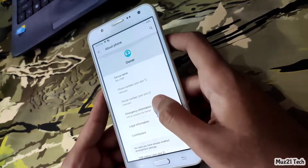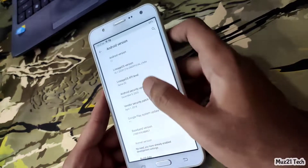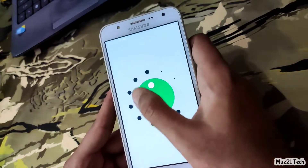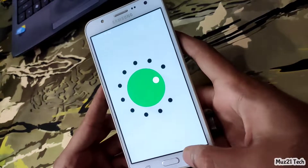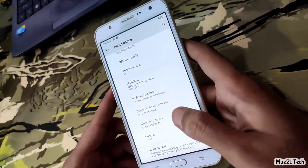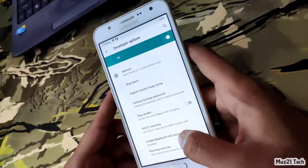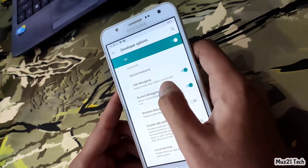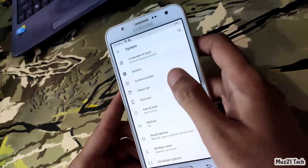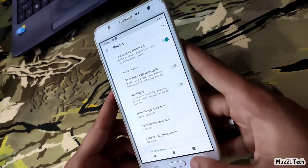Just tap the build number and enable the developer option. If you want root access, go to the developer option and turn on this. Turn on this and enable navigation buttons, but if you turn on this, your hardware buttons will not work.